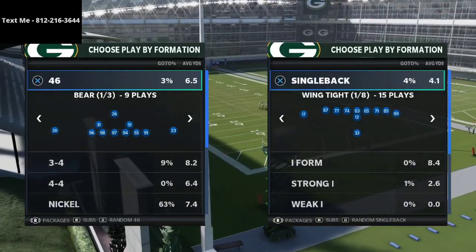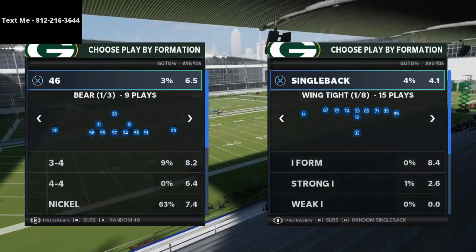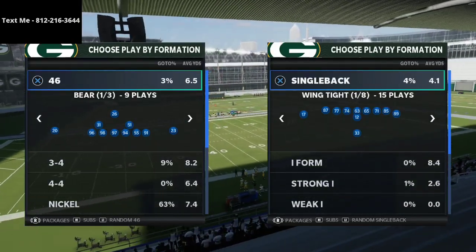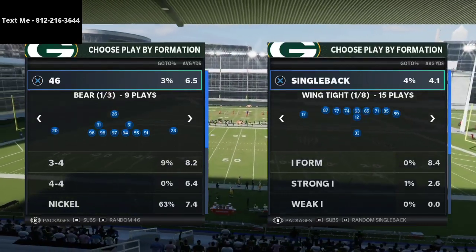In this video, I'm going to be breaking down a cover 2 defense — really a cover 2, cover 4 style of defense that you can utilize, that is very, very effective against a lot of the meta in Madden 21.